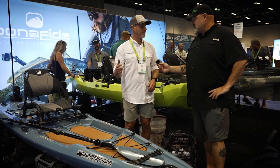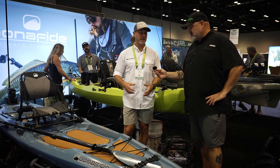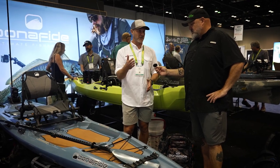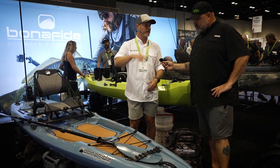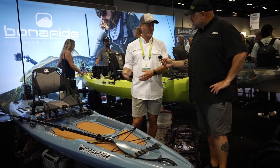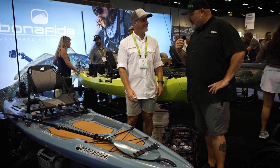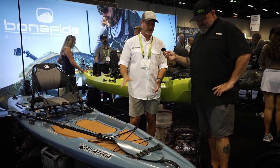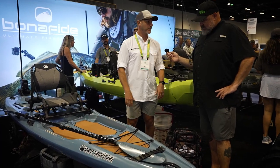Yeah, absolutely. If you're moving a lot of boats and a lot of people, this is going to be great because the seat comes off so quickly. You can turn these things up on edge and stack them across the crossbars, or they'll stack vertically as well. I'd probably throw a couple of pool noodles in there to keep them from rubbing each other. The profile of this thing is very similar boat-to-boat so they'll stack really well.